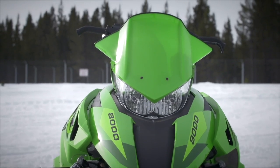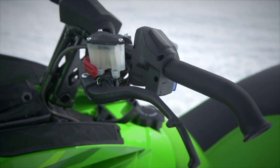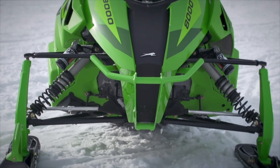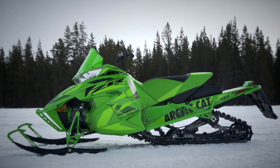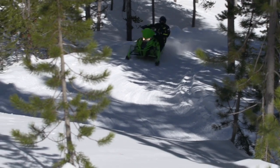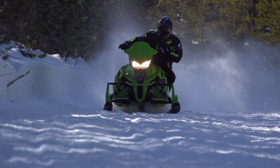The Limited includes things like a mid-height windshield, SnowPro brake lever, goggle bag, rear tunnel bag, cool front bumper, and tunnel flares that help keep snow off your back. It also comes in two of what we think are the coolest color combos on the snow — all stealth black or all green.